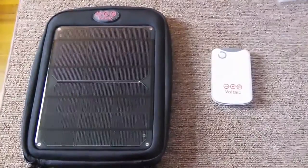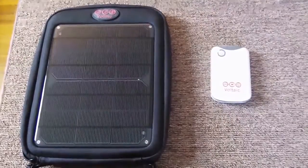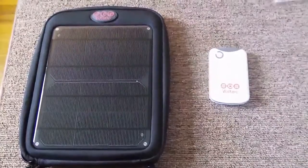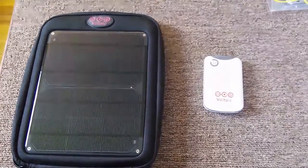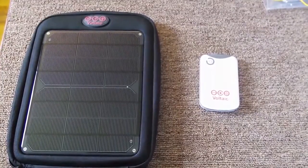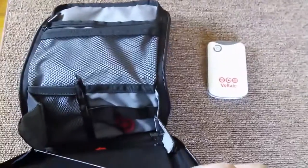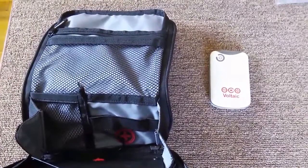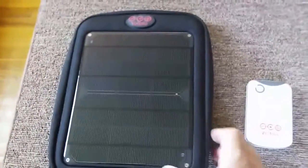Hi. This is a Voltaic Fused Solar Charger and battery — I believe this is the V15, they call it. This has worked really well for me; I've loved it dearly. It's performed very, very well, very robust. It comes with a standard solar charger and battery. Inside the case is a mesh pocket and a few elastic tie-downs to hold the battery in place, and the wire to connect to the panel. Very well made unit.